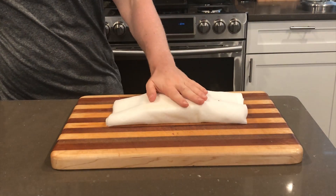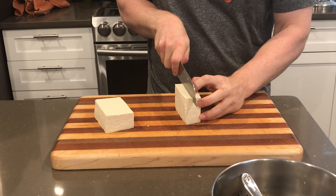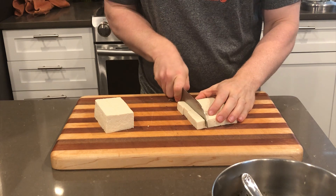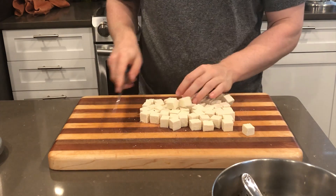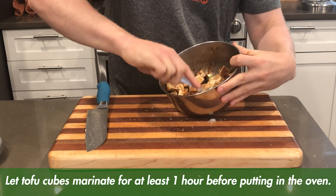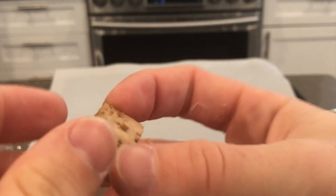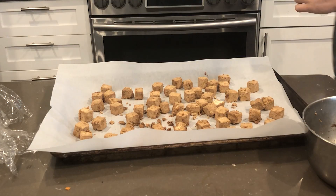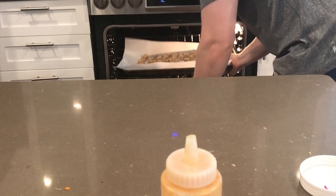All we're going to do is cut this tofu up. It's been dried out — you can see based on the paper towel that thing was soaked, there was so much liquid in it. But now that liquid is gone, the soy sauce and ginger are going to be sucked up where the water used to be. Then we throw this in the oven at 425 for 10 to 15 minutes, flip the pieces, and do another 10 to 15 minutes. You can see it's already started to suck up the soy sauce, which is going to provide a bunch of flavor.